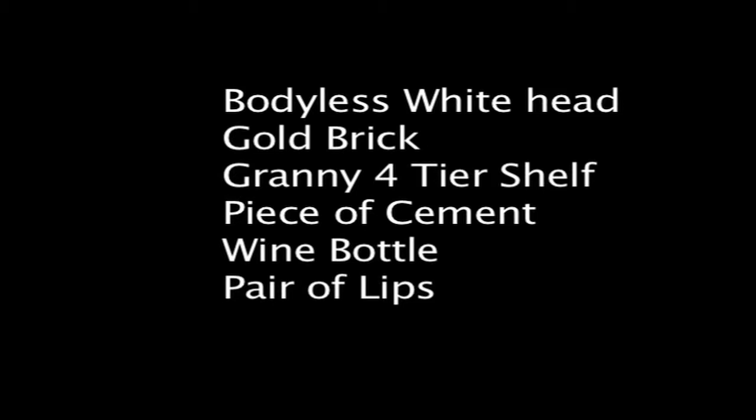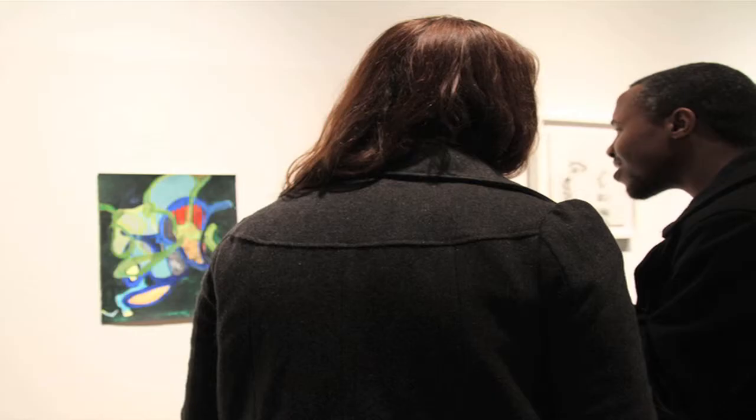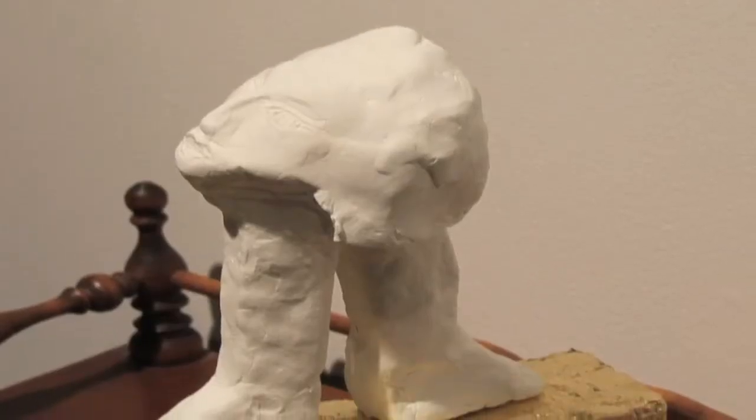So, Amy, what do we have here? Well, we have a bodyless white head mounted on a gold brick, mounted on a granny four-tier shelf, next to a piece of cement with an empty wine bottle with a pair of lips glued to it. And a painting that accompanies it has an echo of the same gold brick that you also see in the painting. The shapes appear to be a morphing of the figure also mounted on the gold brick.